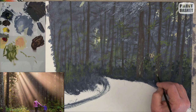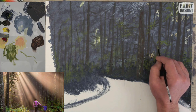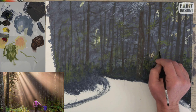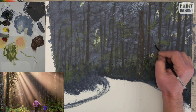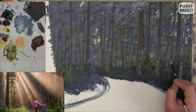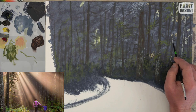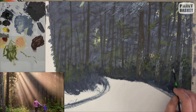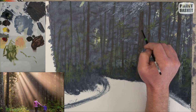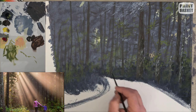Some of these trees are in the foreground, so we need to add more detail to them. Use a rigger brush and versions of gray to tap in little vertical strokes on the foreground trees — this will give them a bark effect. You can also darken up the right-hand side of the front trunks using neat Payne's gray, and this will show that the trunks are round.